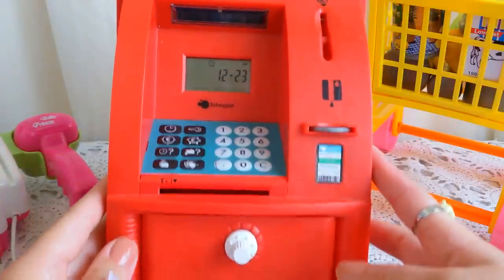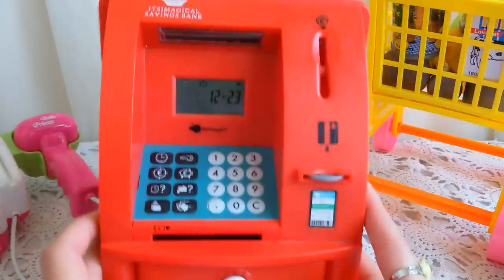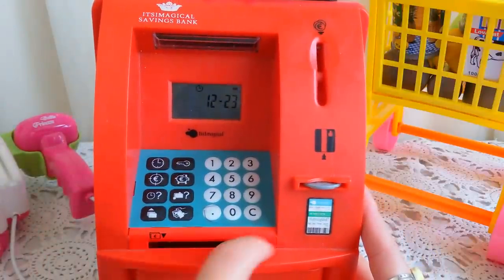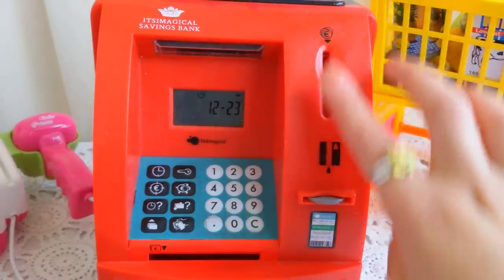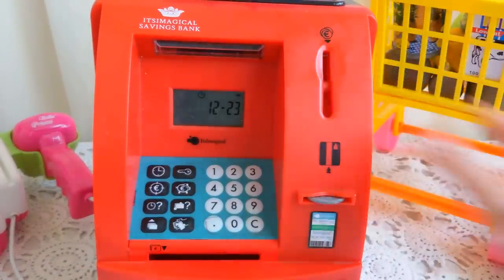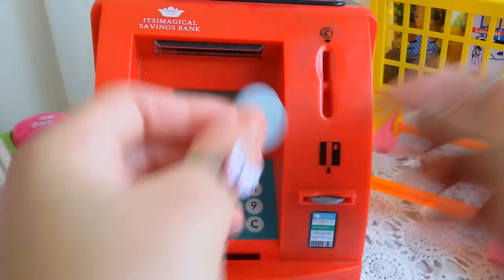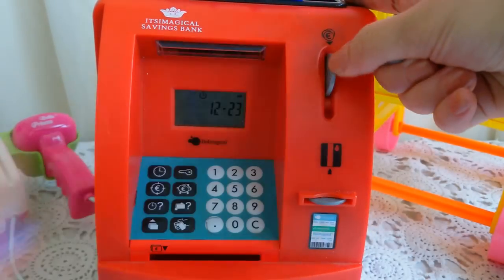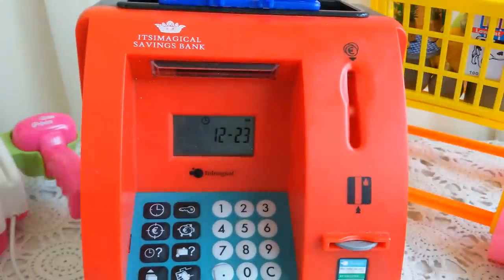As you can see, here is the drawer where we put the money — here we put the cash and here we put the coins. Every coin we put in, it calculates it and shows how much. Like this one — it's 50 cents, and here it is written 0.5, which means 50 cents.